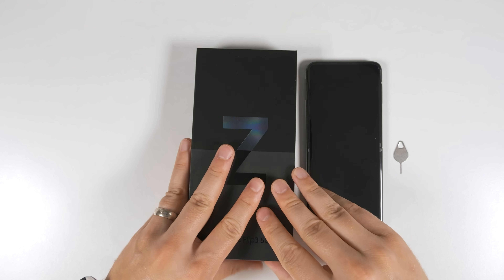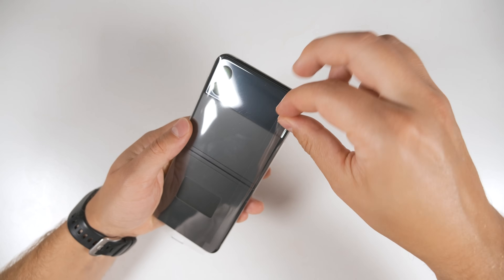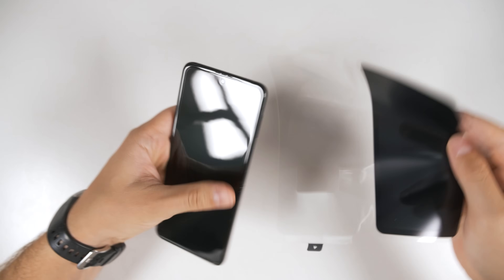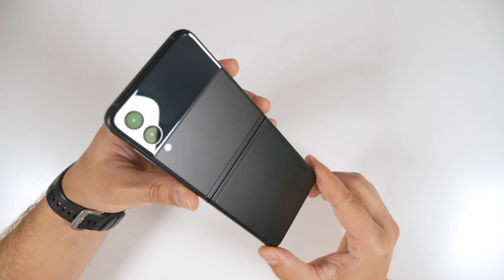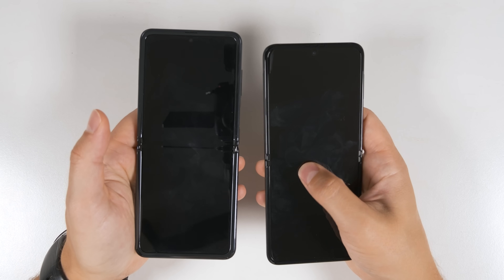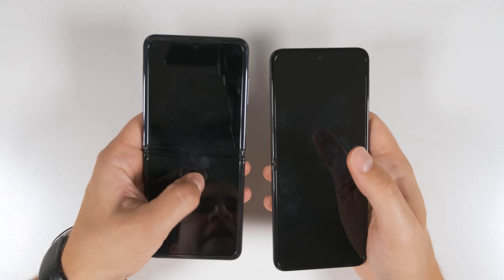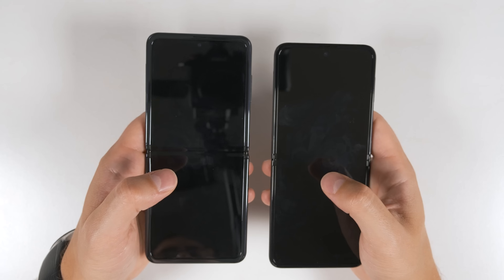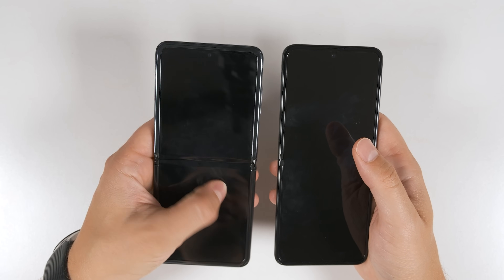Now let's set the box aside and take a closer look at the Z Flip 3 itself. To take the plastic cover off, flip the phone over to the back — there's a little pull tab at the top, just pull that and the cover comes right off. Here's a look at the Phantom Black color. I absolutely love the Phantom line of colors for Samsung devices because they don't pick up fingerprints at all.